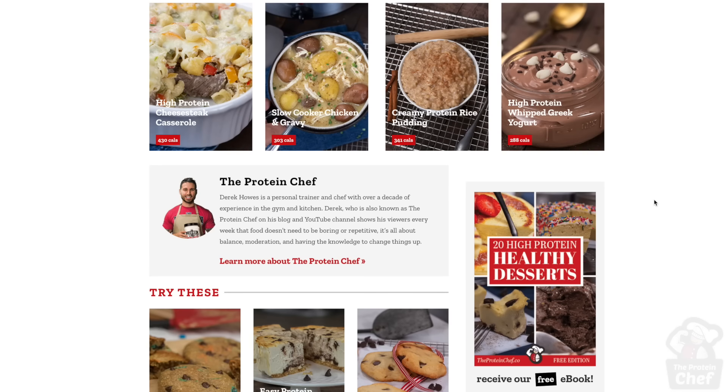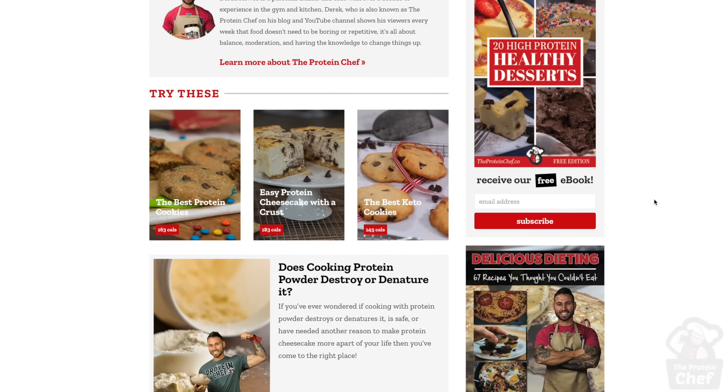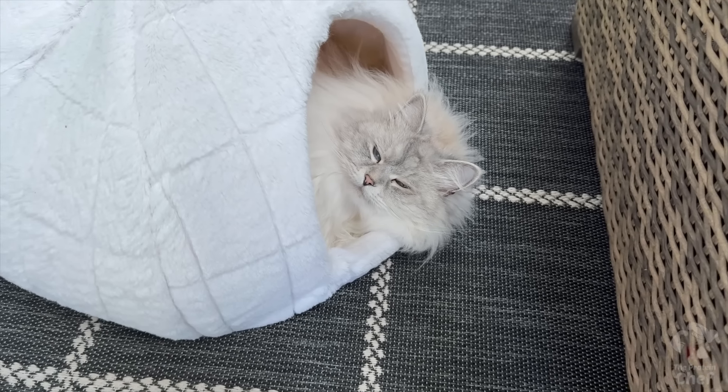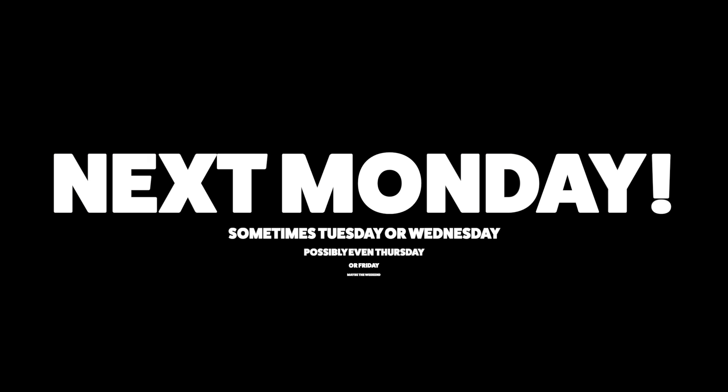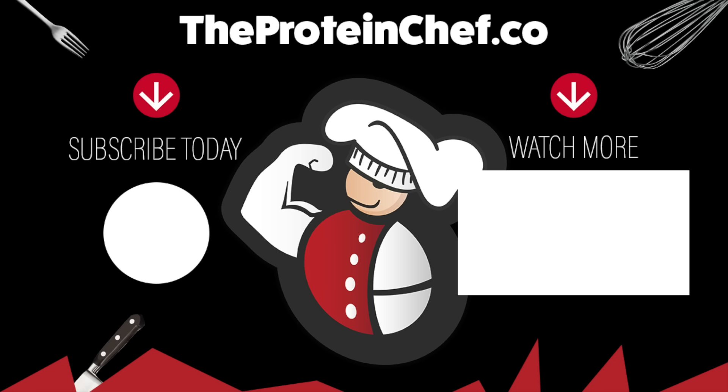With that said, thank you all for watching. Hit that thumbs up button for more cottage cheese recipe ideas. Subscribe if you haven't already so you never miss a recipe. Don't forget to check out theproteinchef.co for all your healthy recipe needs, and of course, stay healthy. We'll see you next time.